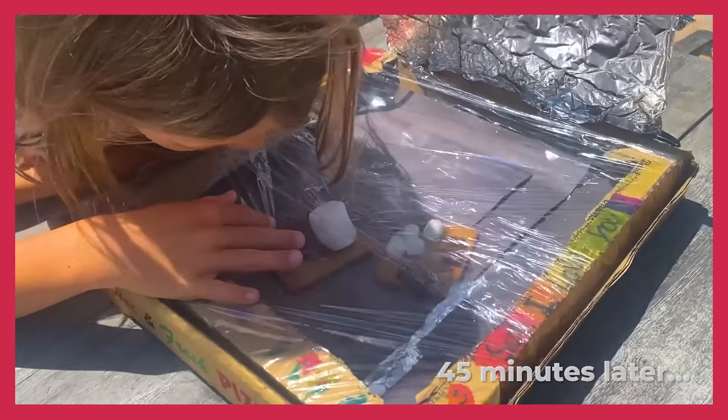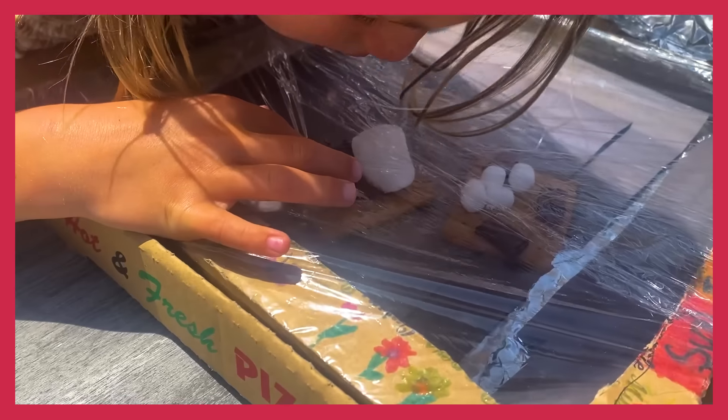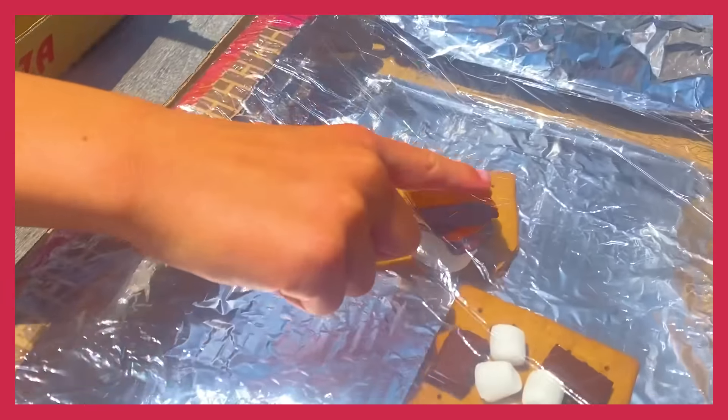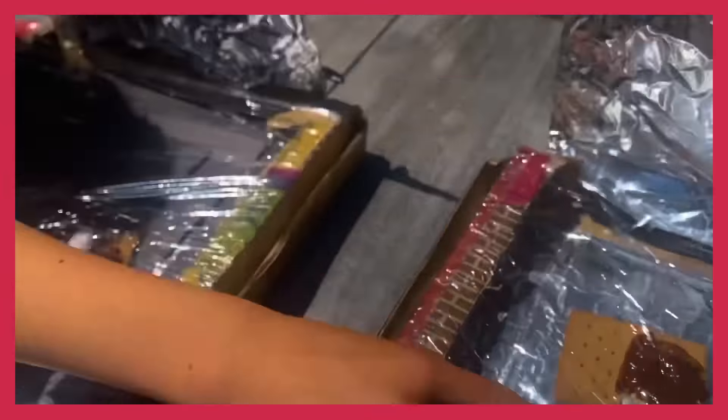It's been 45 minutes. Here's how much change there is. Ooh, look — this chocolate cracked. It looks a teeny bit more melted. This chocolate's really melting. This looks more melted almost.